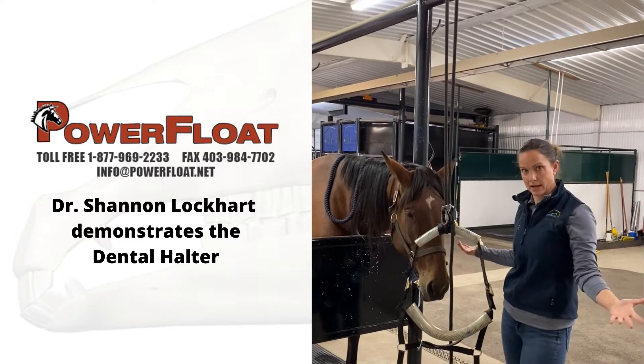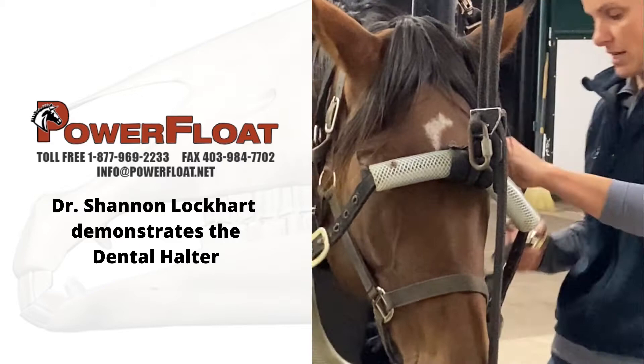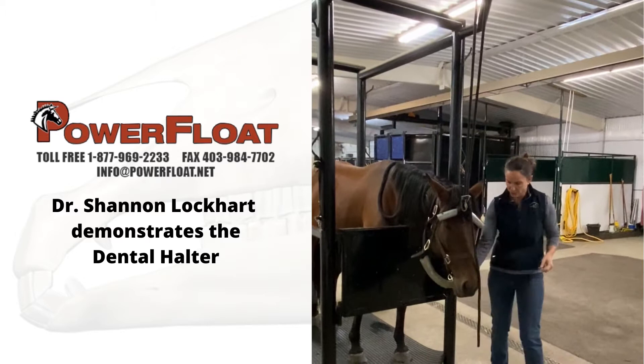Once you have your speculum in the horse's mouth, all I do is pop it under. Like a regular halter, you don't want it too tight. You want the bottom of the halter to be under the chin of the horse — very important to be able to support the head properly.